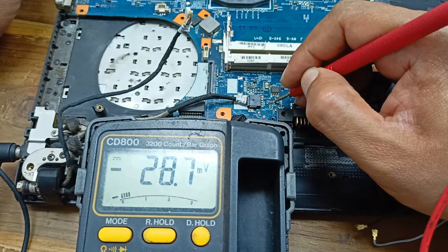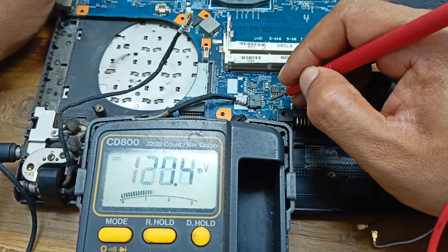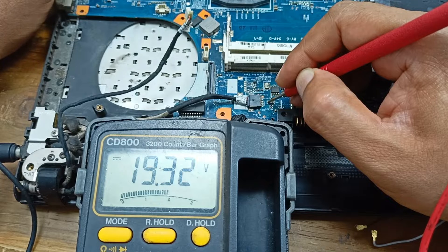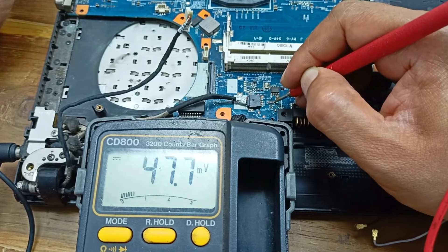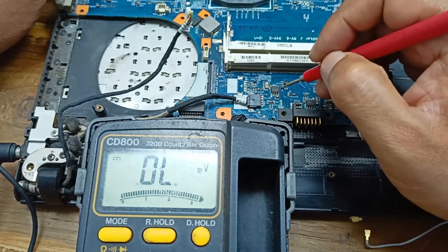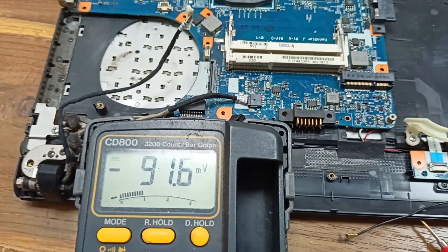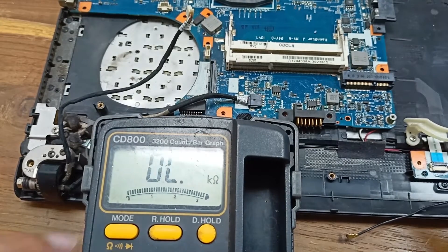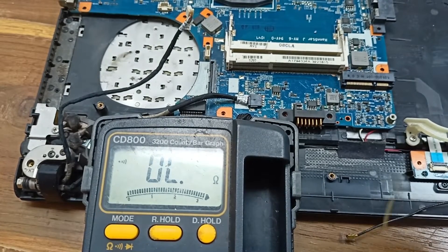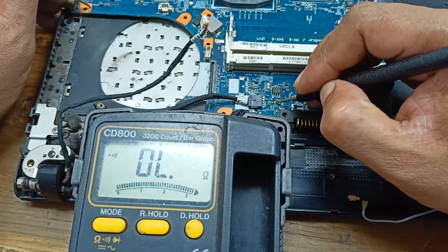Maybe this fuse is open and not working. You can check here: this side is 19.33 volts, but the other side has no voltage. I need to check whether there is any short circuit or not. The outside of this side is open. Using the meter in ohmic position — there is no short circuit.